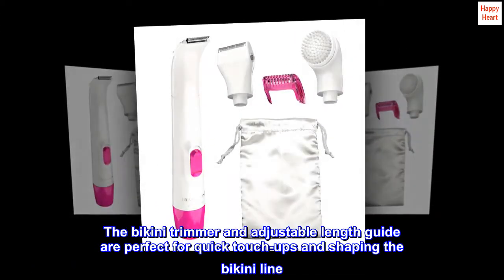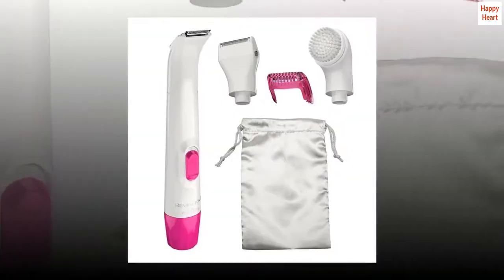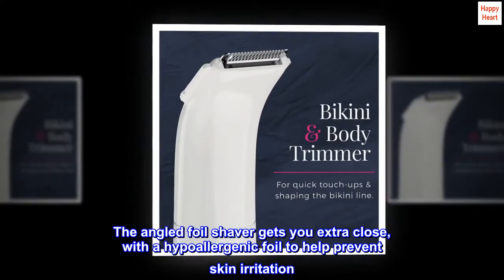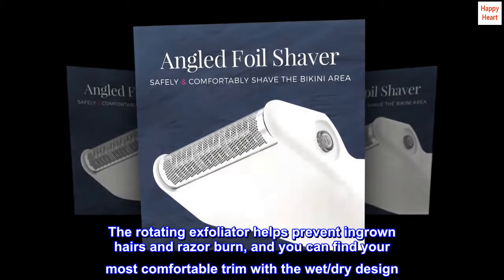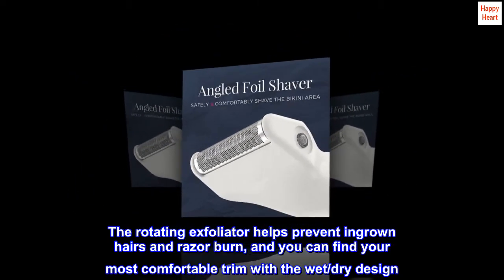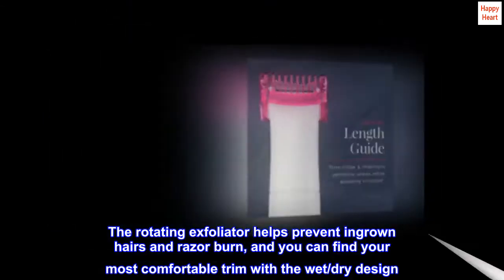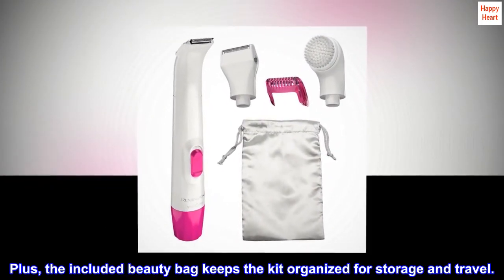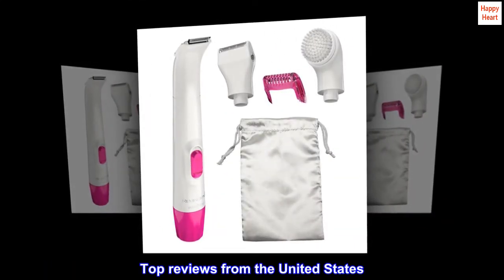The bikini trimmer and adjustable length guide are perfect for quick touch-ups and shaping the bikini line. The angled foil shaver gets you extra close with the hypoallergenic foil to help prevent skin irritation. The rotating exfoliator helps prevent ingrown hairs and razor burn, and you can find your most comfortable trim with a wet/dry design. Plus, the included beauty bag keeps the kit organized for storage and travel.